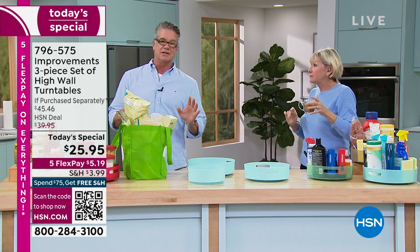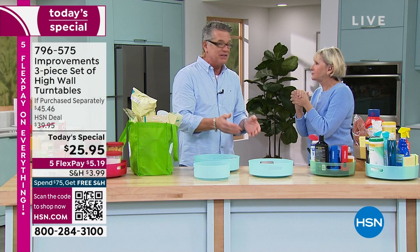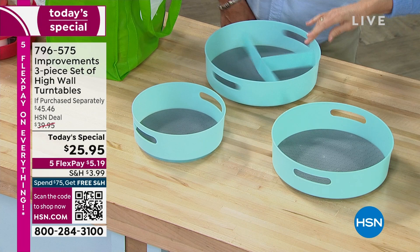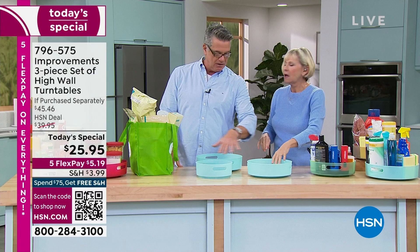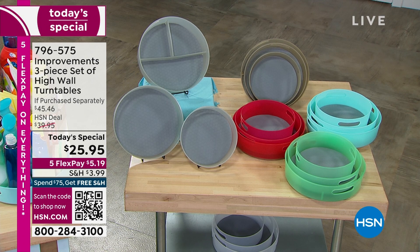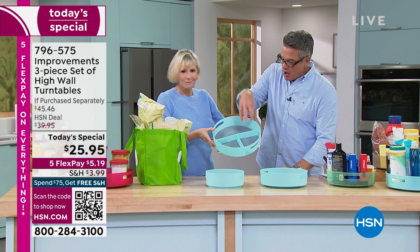A lot of the shelving systems you see out there you have to put together. This is nothing — you lay it on the ground, it spins around, you put the liner in. It is that easy. And remember, you're going to get all three. They are nesting, so if you want to take them with you on a trip you can. Even if you wanted to use this one for serving tacos — put all your fixings in there, put it right in the center of the table, and people just give it a little spin to get whatever they want. There are literally hundreds of applications for this.